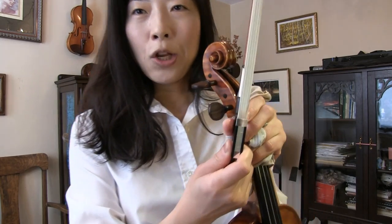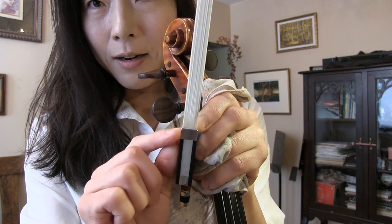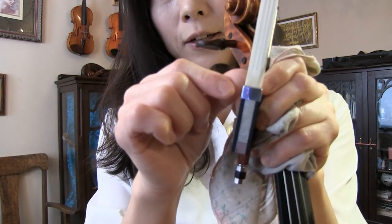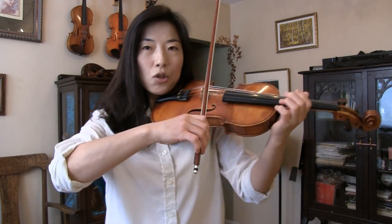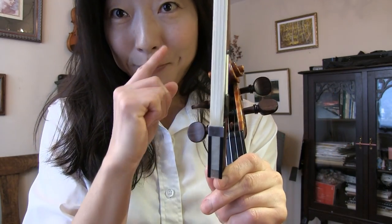When you look at the bow closely, there are a lot of hairs — this is horsetail hair, because that's the best hair available — pressed together. But as you know, when we play with a tilted bow for sul tasto, we tend to tilt to one side, so we tend to use the side that's a little away from us a little more than the other side, which ends up breaking more.